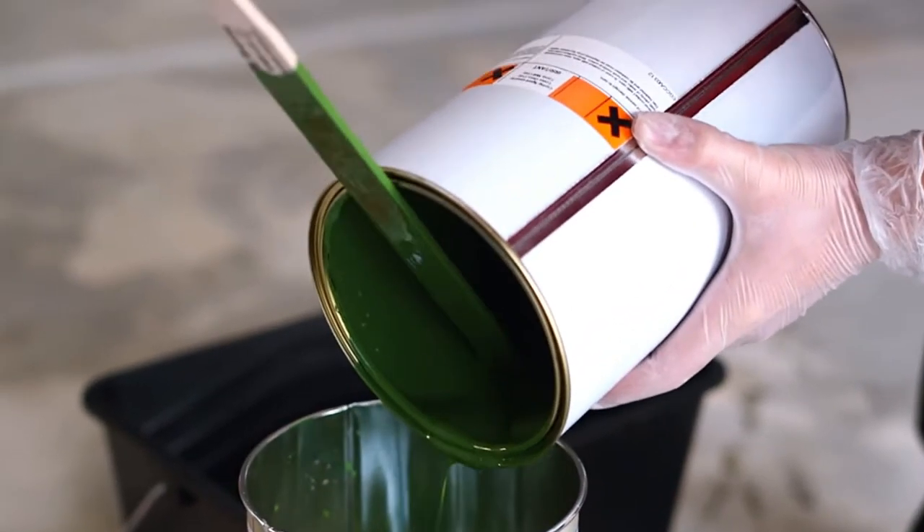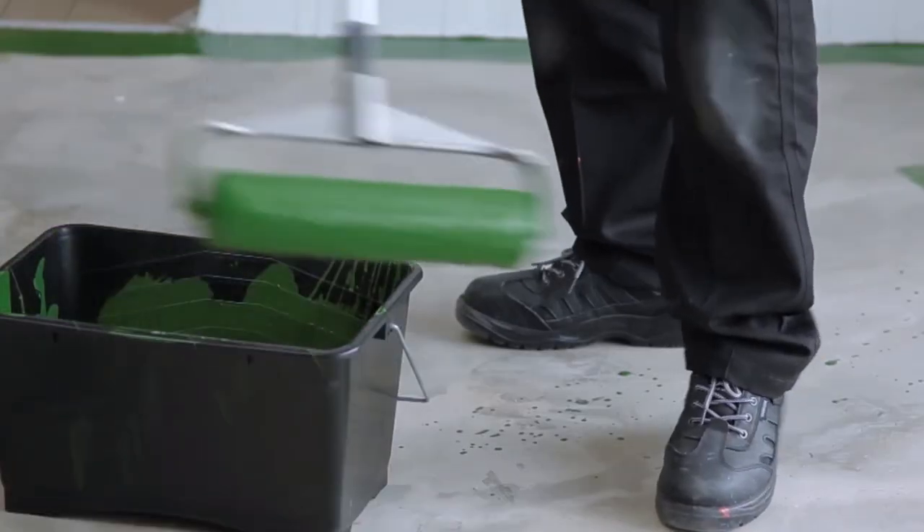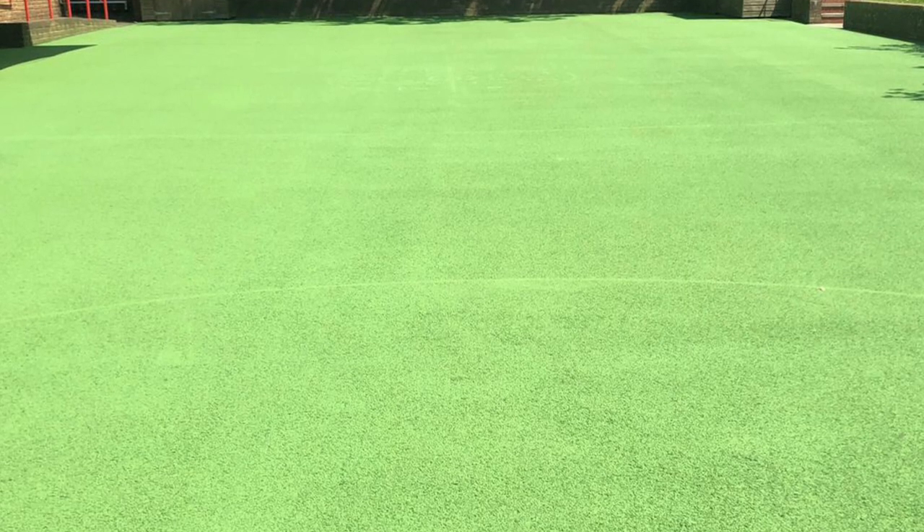The second advantage to this maintenance solution is that it truly does restore your surface back to its best, both from an aesthetics point of view and also from a playability aspect. The Anti-Slip Painting we apply is of the highest quality in the market, ensuring that this is a long-lasting solution to your existing flooring.